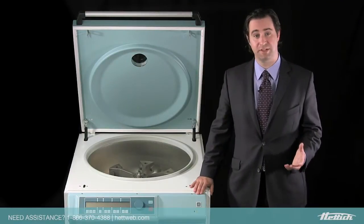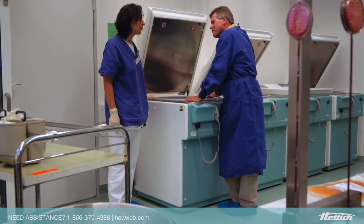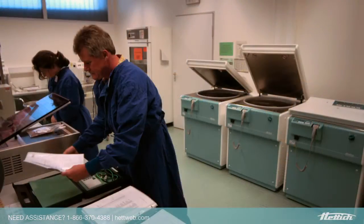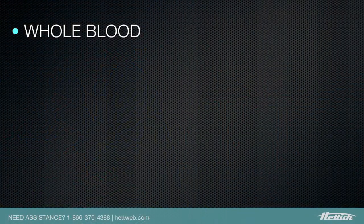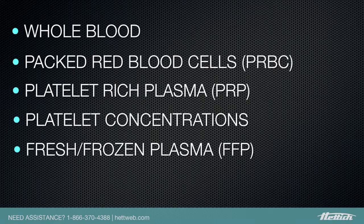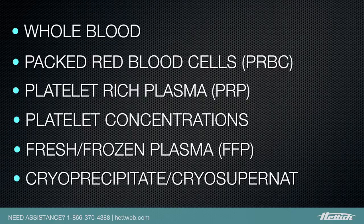The Celenta has several distinct advantages. It is ideally suited for the clinical transfusion lab space. This unit is perfect for whole blood, packed red blood cells, platelet-rich plasma, platelet concentrations, fresh frozen plasma, and cryoprecipitate.